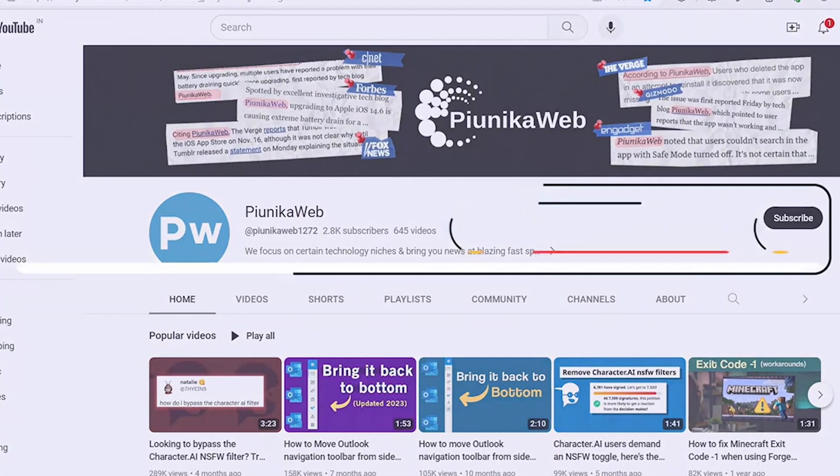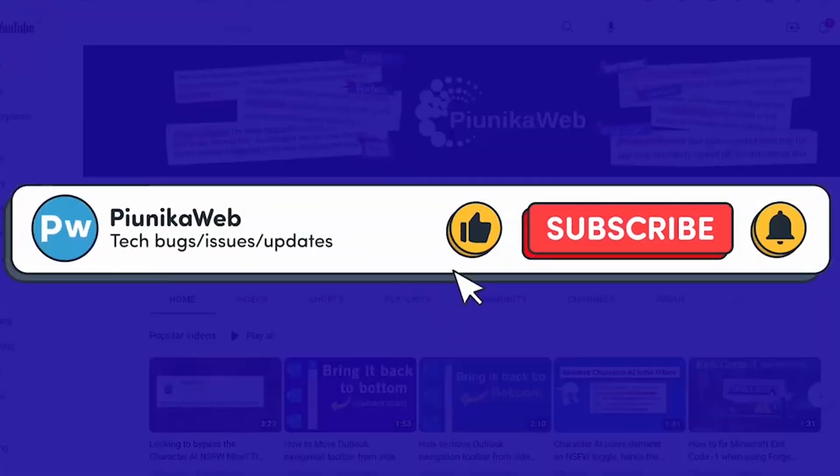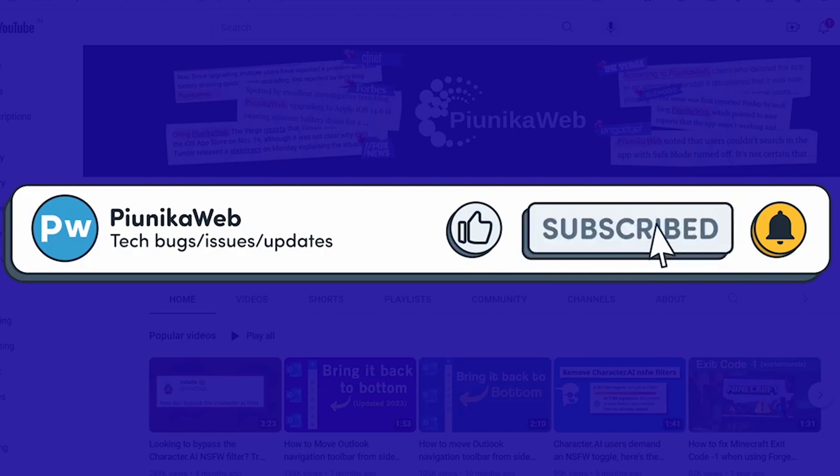Before we get to that, if you find this video helpful in any way, don't forget to hit that subscribe button, as it really motivates us to keep making such content.